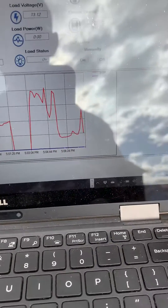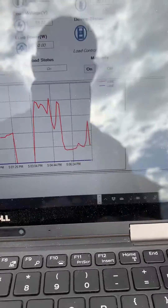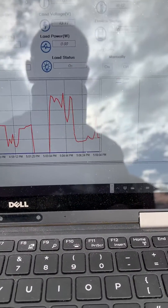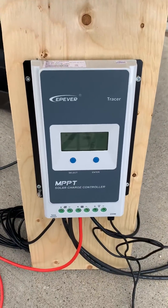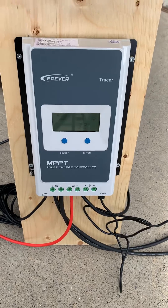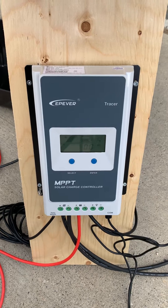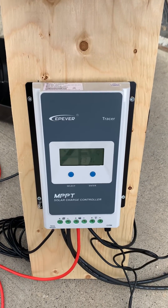With one solar panel I was getting nearly full power, then when I hooked up the second one I was getting full power — 200 watts using both of them. I attribute a lot of that to the solar charge controller, because with the old PWM I wasn't getting nearly that amount of power. Thanks for watching, let me know if you have any questions.